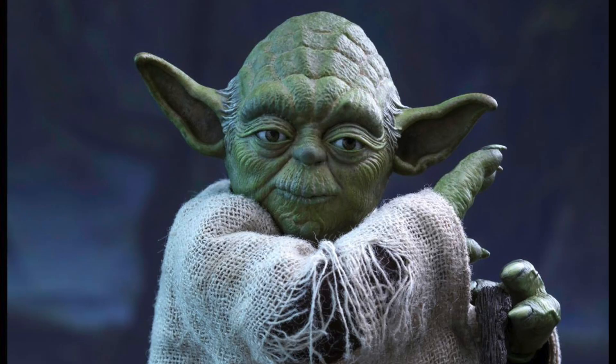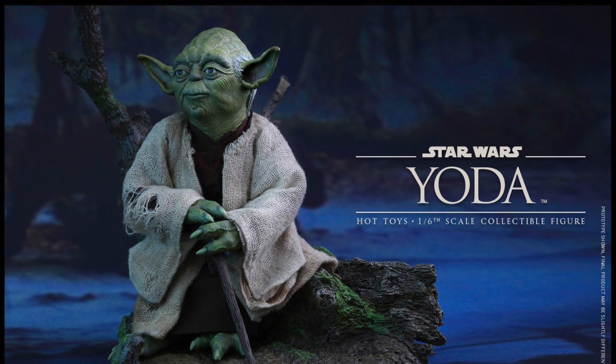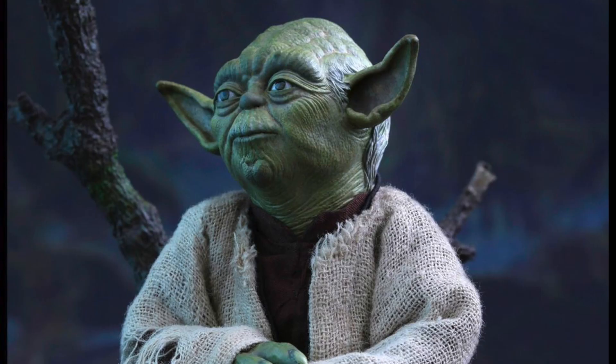He will be a little over 5 inches tall with over 24 points of articulation, and three interchangeable hands including relaxed hands and accessory holding hands.